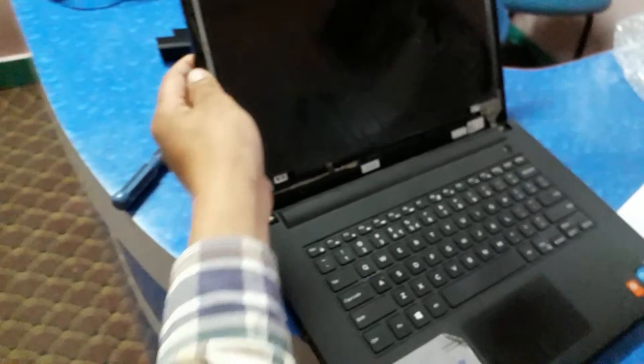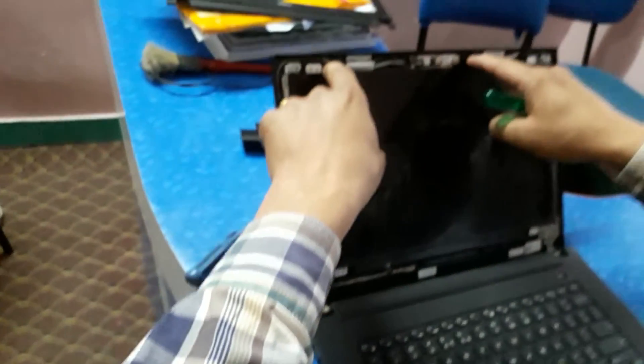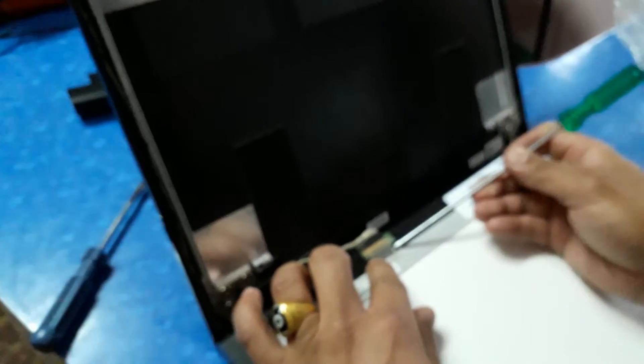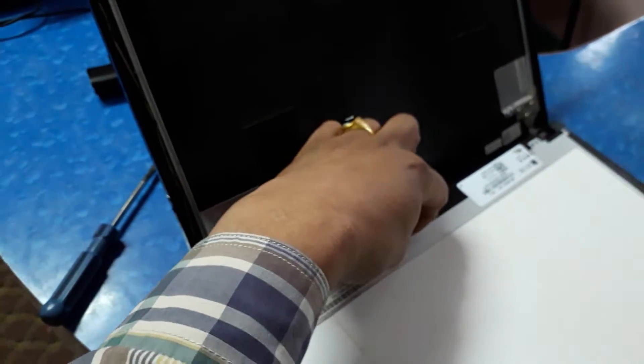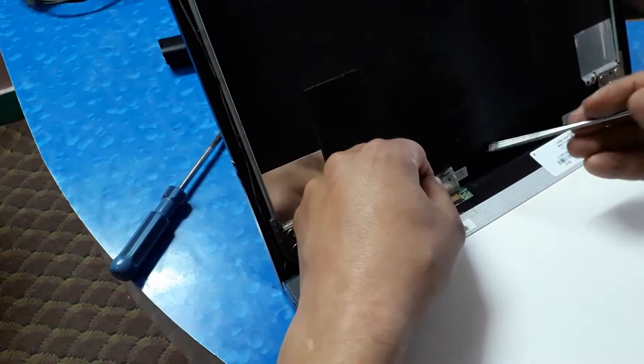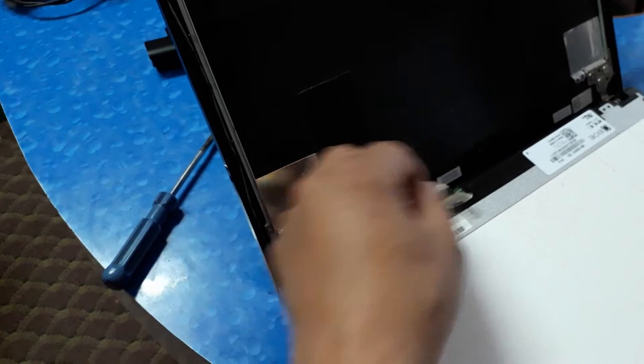Then remove the screen slowly, pull out all the cables, and remove the ribbon cable. Slowly and carefully remove it.